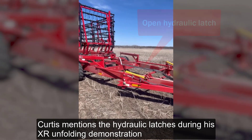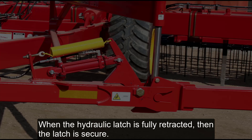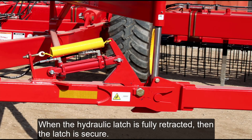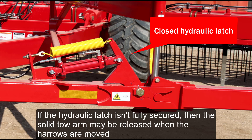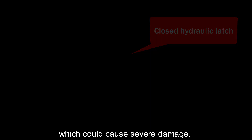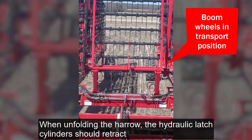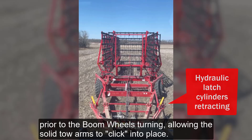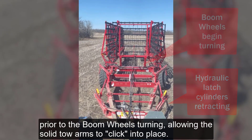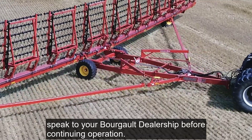Curtis mentions the hydraulic latches during his XR unfolding demonstration. Those latches are a critical component of the Harrow. When the hydraulic latch cylinder is fully retracted, the latch is secure. If the hydraulic latch isn't fully secured, the solid toe arm may be released when the Harrows are moved, which could cause severe damage. On an XR 8, the hydraulic latches share a circuit with both the tine angle and the boom wheels. When unfolding the Harrow, the hydraulic latch cylinders should retract prior to the boom wheels turning, allowing the solid toe arms to click into place. If the latch cylinders don't retract before the boom wheels turn, speak to your Borgo dealership before continuing operation.